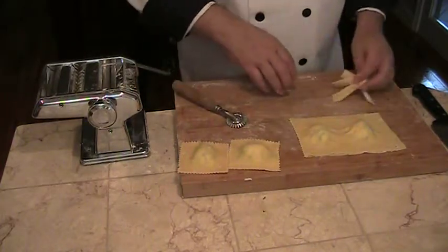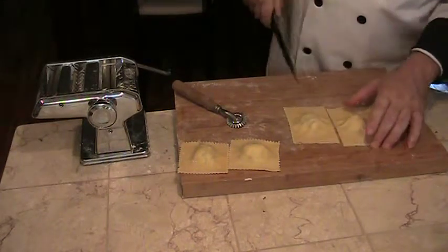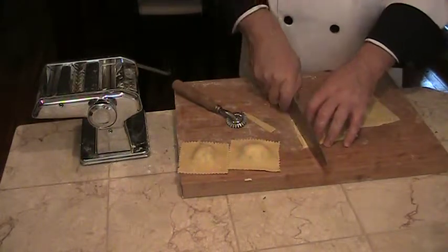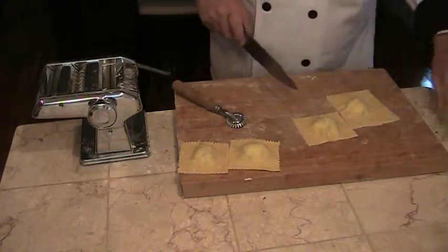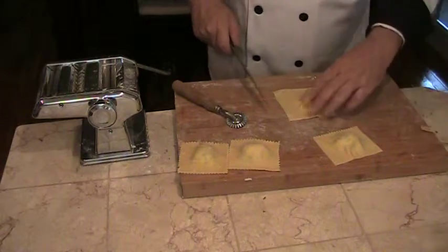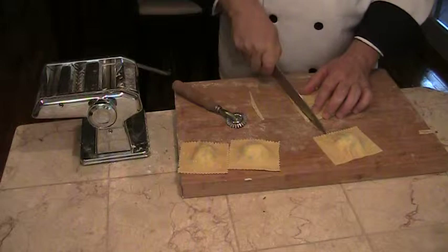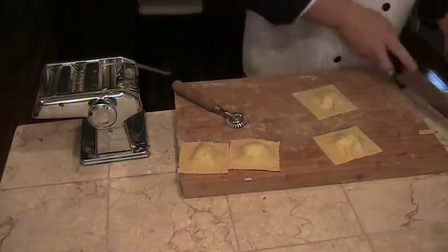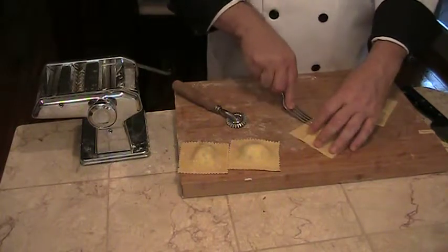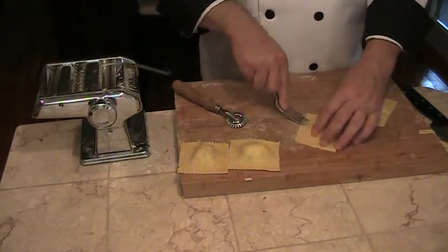Or, if you don't have a pastry wheel, you can use a regular knife to square them off. Then, using a fork, you can flute the sides, being careful not to poke the dough.